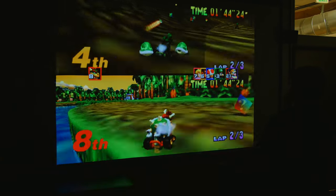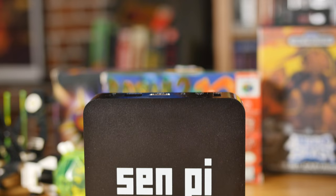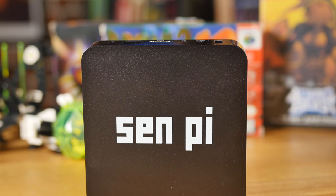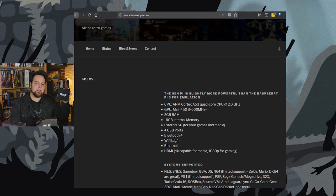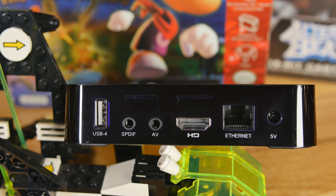So as I was looking around, on one of our trips to China I found this. We've got a quad-core ARM processor running at 2 gigahertz, 2 gigabytes of memory, a Mali 450 running at around 600 megahertz, and 16 gigabytes of internal memory. We've also got Ethernet on the back.